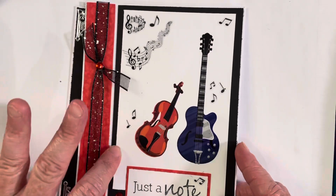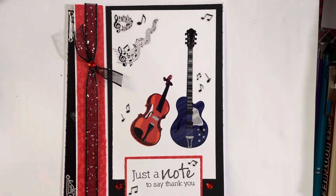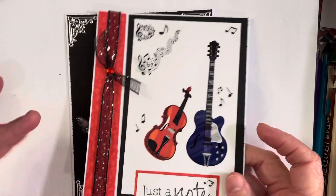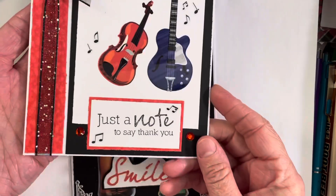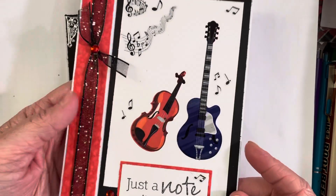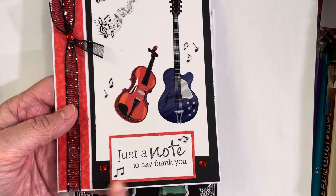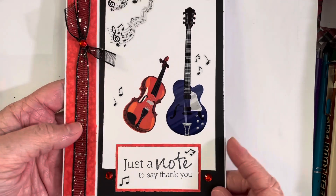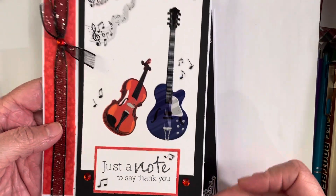I forgot to mention that in this collab, there's pretty much one stipulation: the cards need to be five by seven in size. For this one, I had this piece of black paper that was already this width — it was in my scraps pile — so I just cut it down to be one eighth inch shorter than the card.